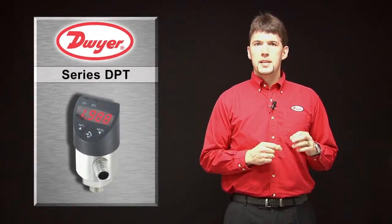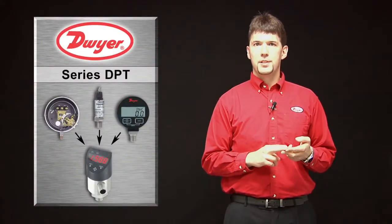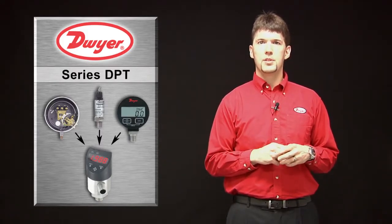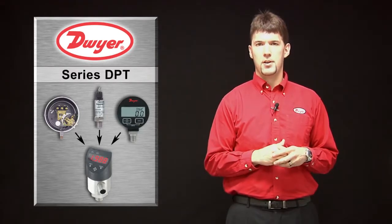The DPT is a completely digital controller that combines the functionality of a gauge, two switches, and a pressure transmitter into one compact package. This single device not only reduces the component cost versus having to buy three different devices, but also reduces the installation cost.